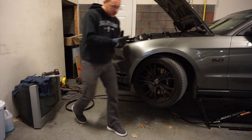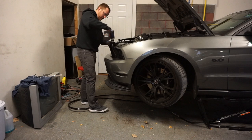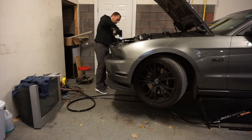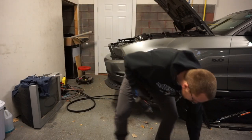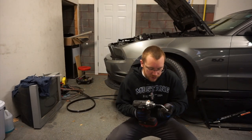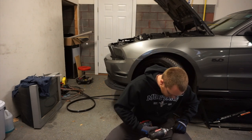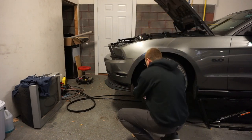Now with that out of the way, we just have two eight millimeter bolts for the top of the bumper. The next thing we need to do is get the bolts that are on the side of the bumper. What I recommend, and I've already done, is turn your wheel rather than just pull it off — that gives you a little bit more room to get access to those two bolts.